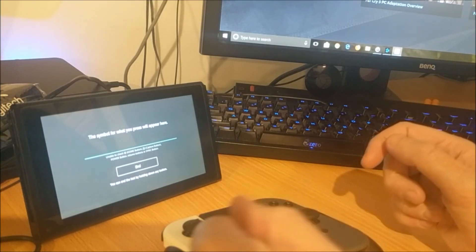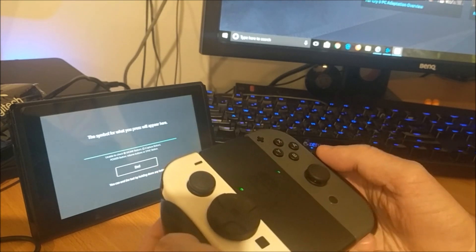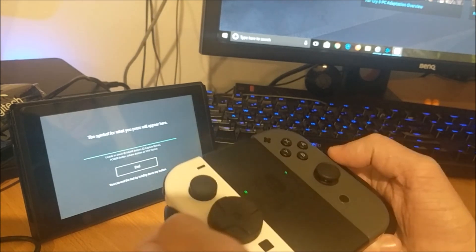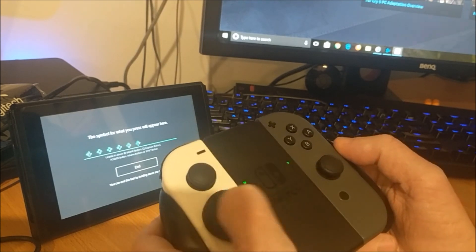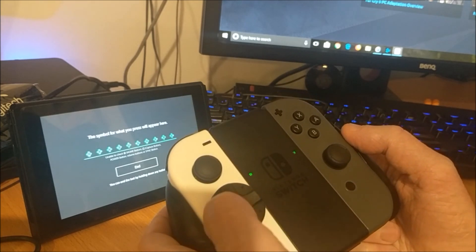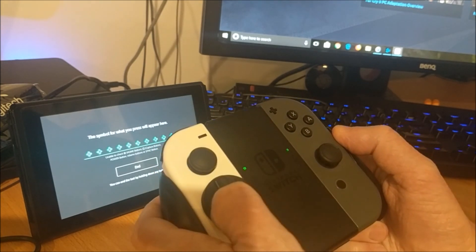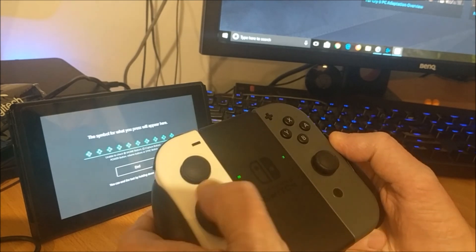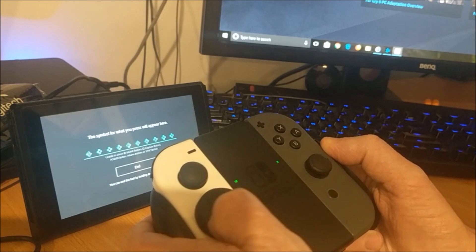Hey there, so somebody asked how this Saturn D-pad feels on the Joy-Con controller. I really love the way it feels — you can really easily slide your finger around on it. The texture on the plastic means that your finger just slides over it like on an ice skating rink. You can see the really consistent circles I'm getting there on the controller test screen.